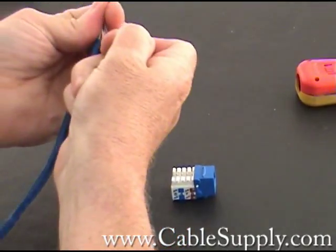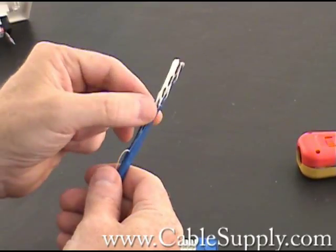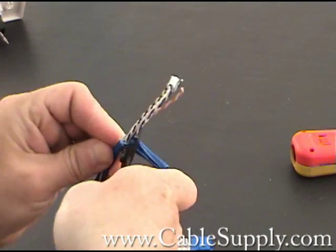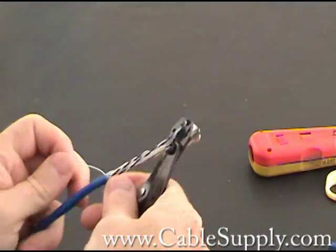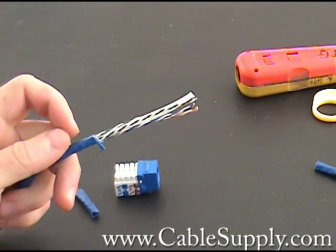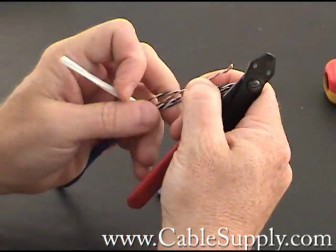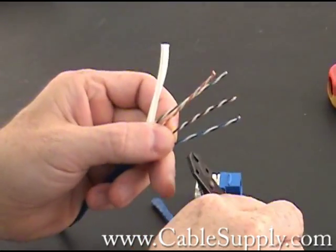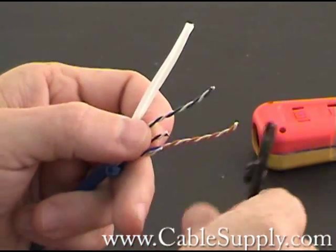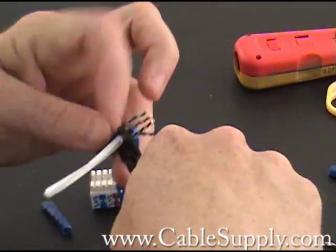There's a little string in there, so what you do is you pull down the string about two inches, just like that. You peel back and trim off the outer shield. Now I'm also going to cut off the top part of the cable, because when I was cutting the shielding I probably nicked the cable. I don't want any nicked cables because they tend to break as you're punching down and give you problems.